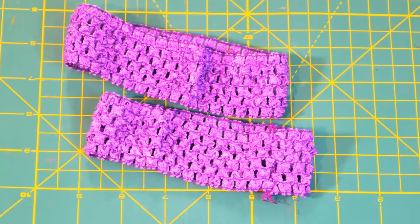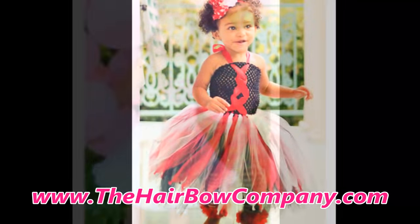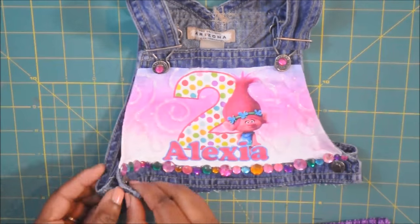Next you're going to need some crochet headbands. I like to purchase mine from HairbellCompany.com. I've mentioned this in the past and there are links in the description box below to their website and to a coupon code for 10% off your next purchase.